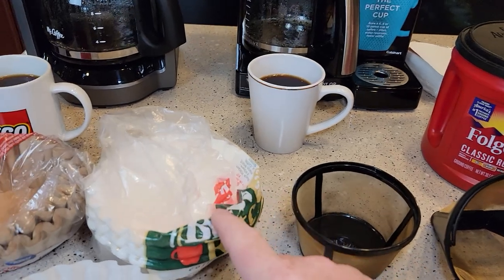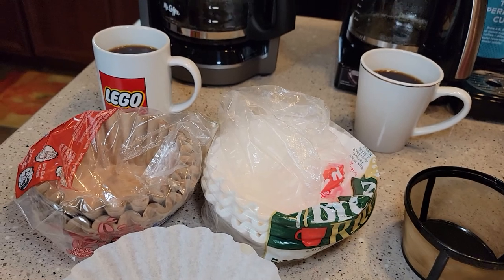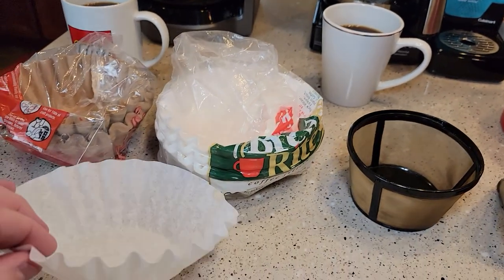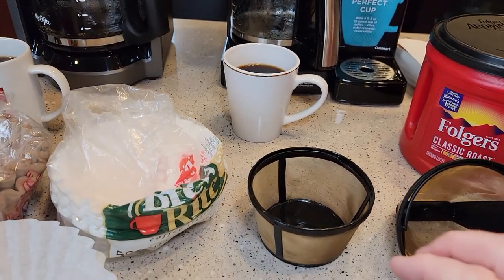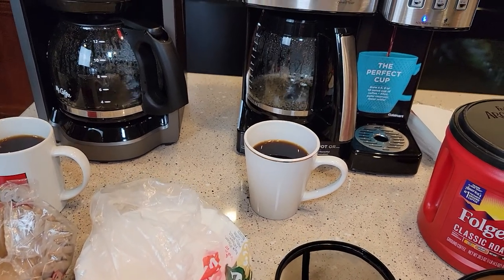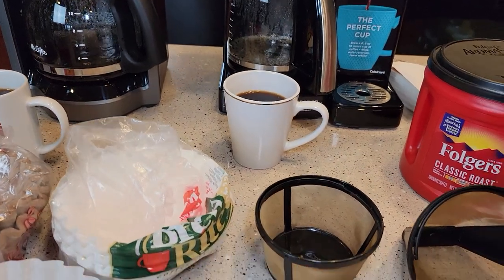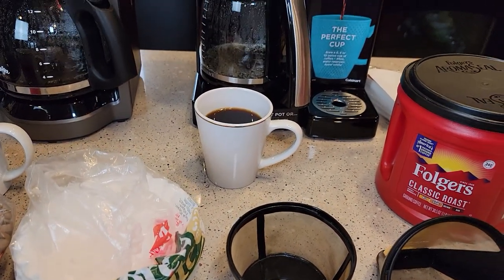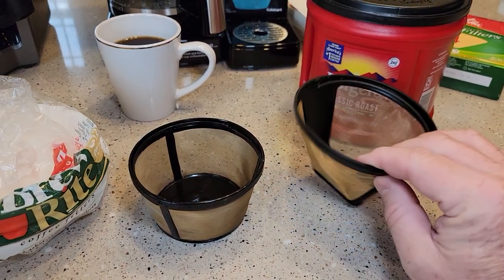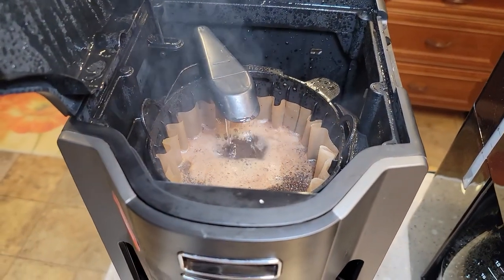They say the reusable filters are dishwasher safe, but I would not put them in the dishwasher — I don't want coffee grounds in my dishwasher and it could do damage. So there is a trade-off. With a paper filter, the cleanup is a lot easier: all the grounds are contained in the filter, you just dump it out, and you're not wasting a ton of water. The paper filters are also compostable — the package says they will break down. You still have to clean the filter basket, but not nearly as much as with the reusable.